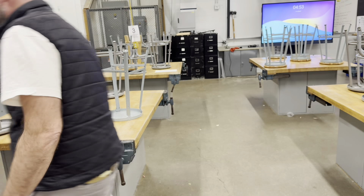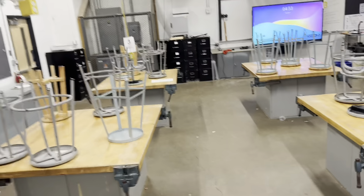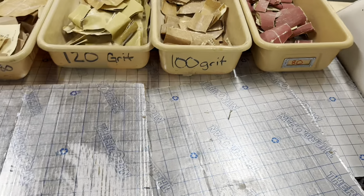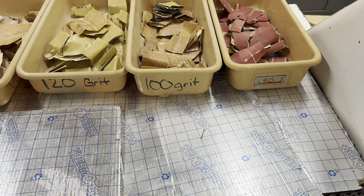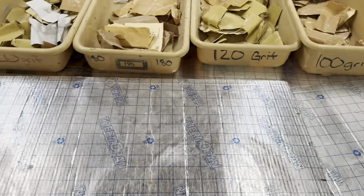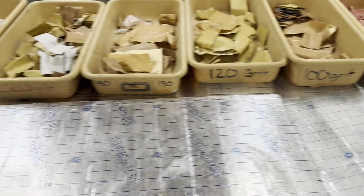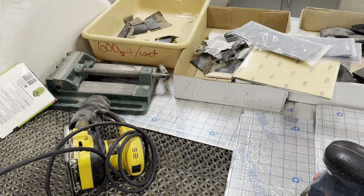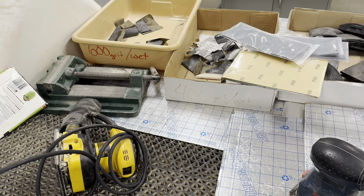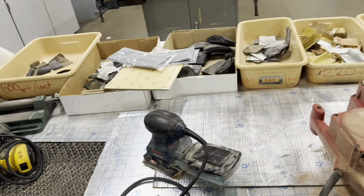In our classroom we have these numbers classified on the bins to help you identify the different types of grit - from the rough 80 all the way up to the really smooth 400 and 600 grit sandpaper.